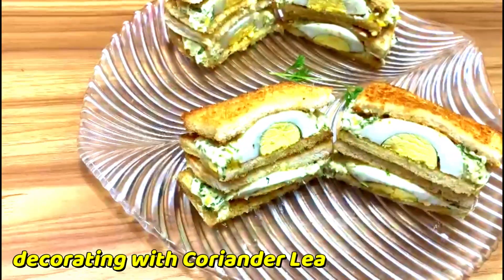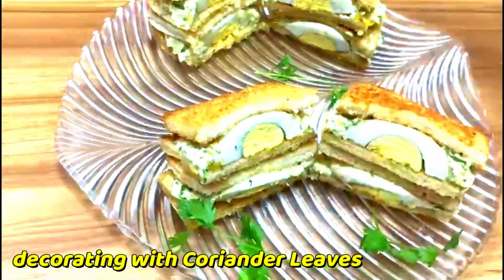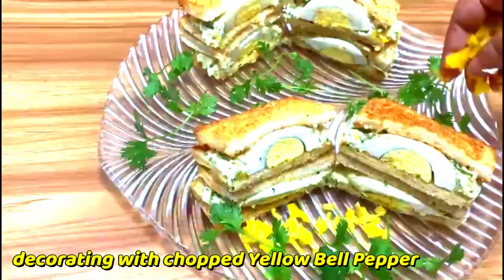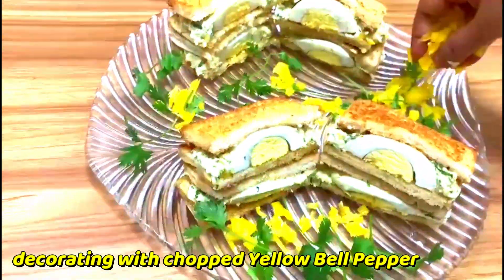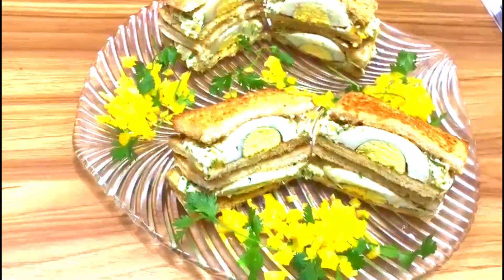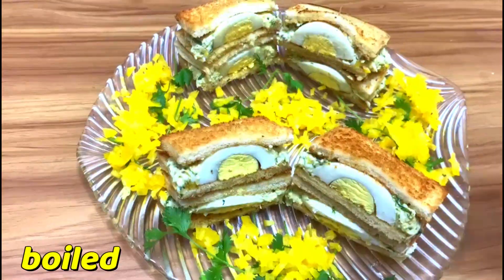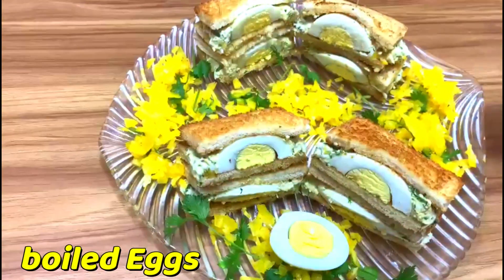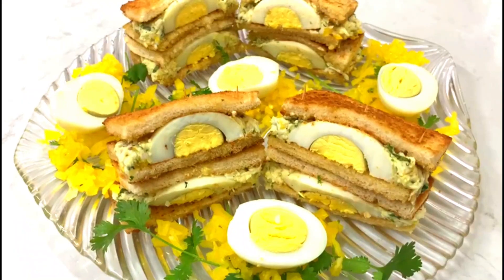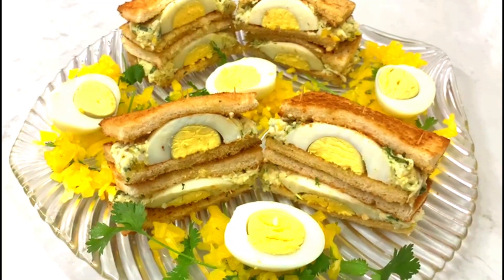I am decorating with coriander leaves, chopped yellow bell pepper, and boiled eggs — these are totally optional. My delicious and quick toast egg sandwich is ready. It is time to taste!